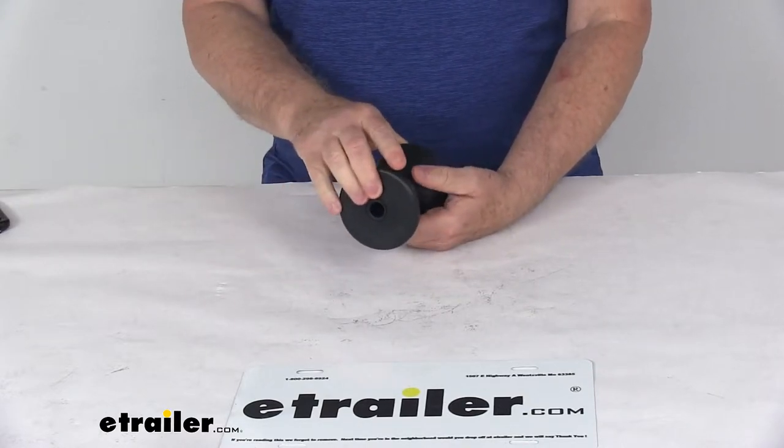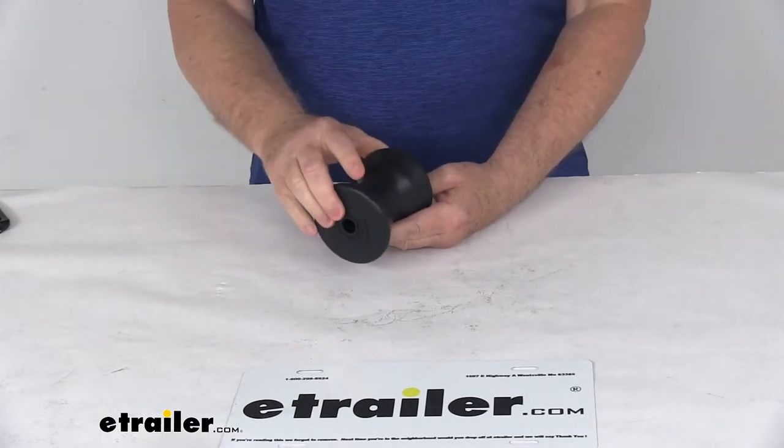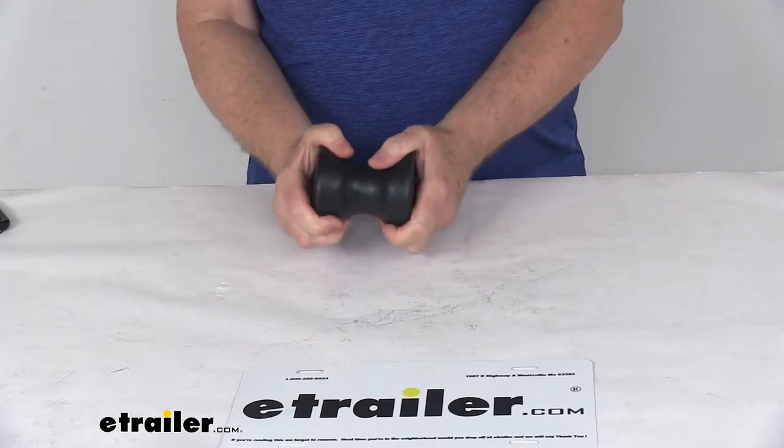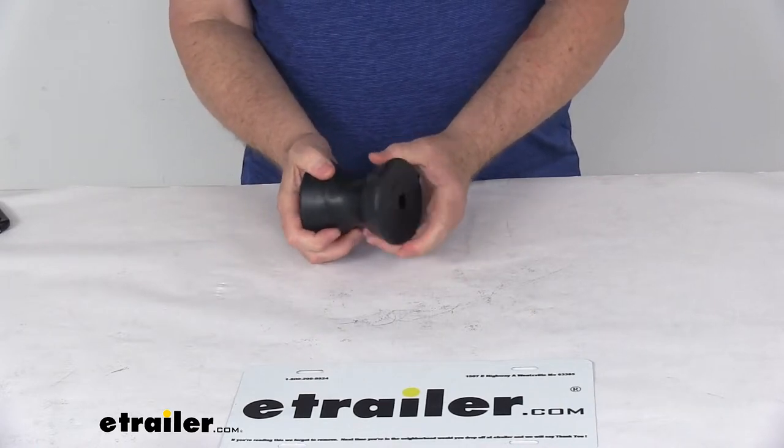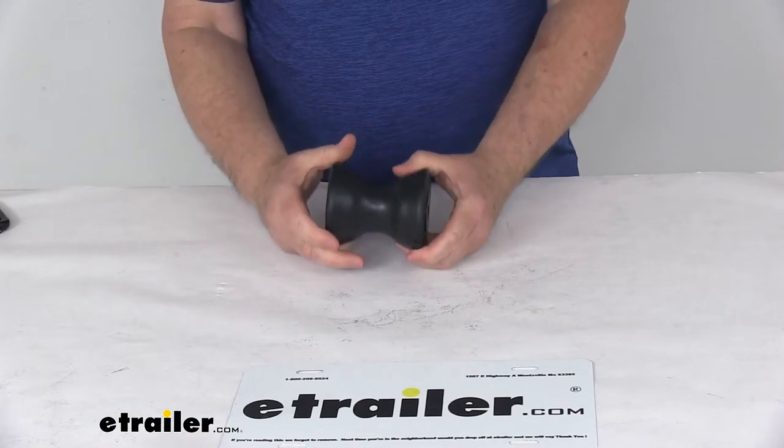This is constructed of a black TPR material, which is a thermoplastic rubber. It's a non-scratching material. It's stronger and more durable than traditional rubber, and it is softer and more pliant than polyurethane. This part is made in the USA.